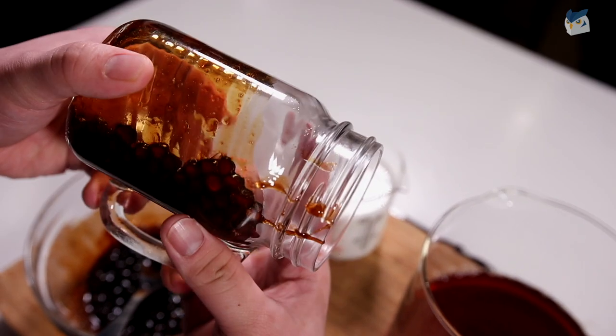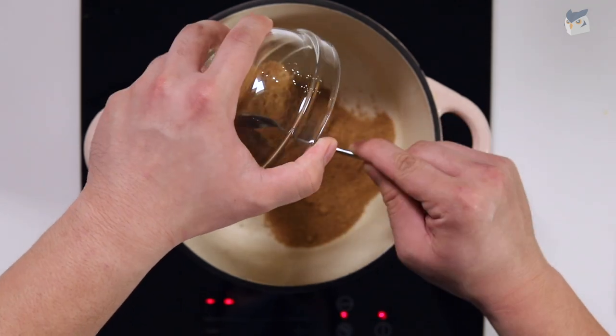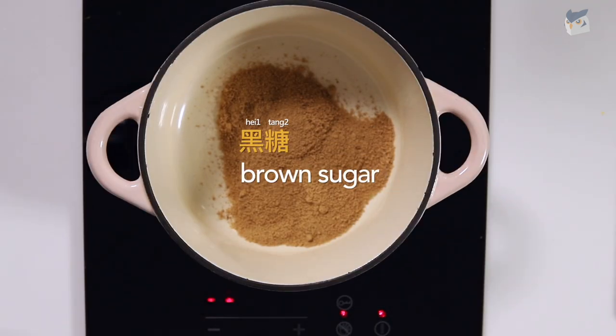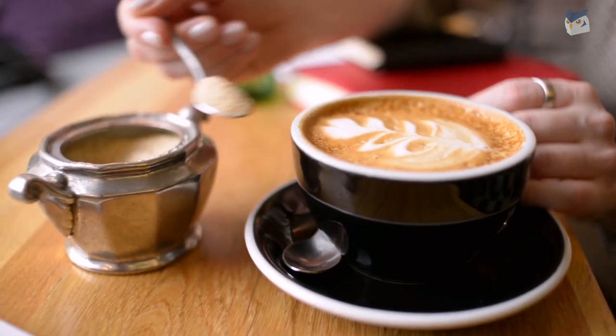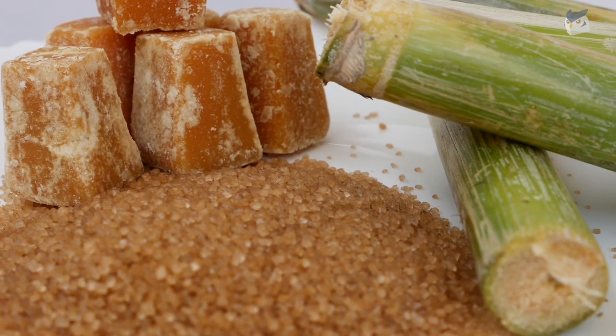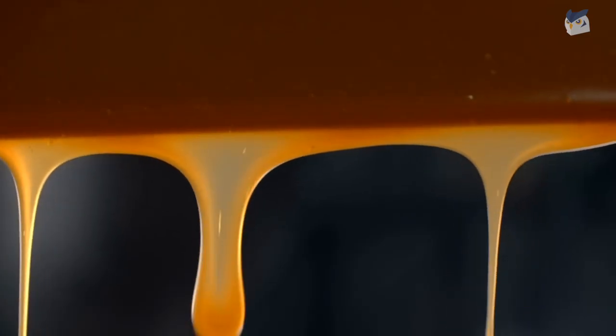Next we're going to melt some brown sugar in a pan on low heat. I think one cup here is good but you can add more to taste. Brown sugar in Chinese is 黑糖, which is actually translated as black sugar because of the color. Make sure when you go to the store you're buying unrefined brown sugar as it is more flavorful and creates a thick coating around the boba.